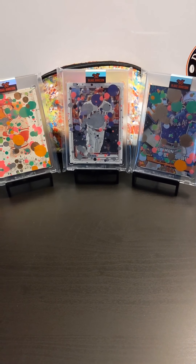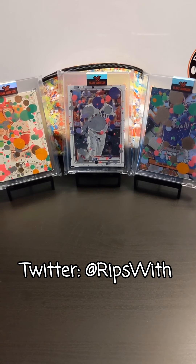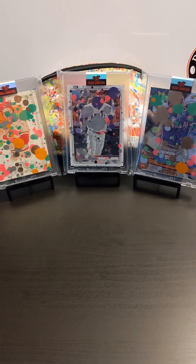You can also follow me on Twitter at Rips With — I do giveaways of my own there. If you enjoyed this video, please like, comment, and subscribe. Thanks for your time. We'll see you next time.